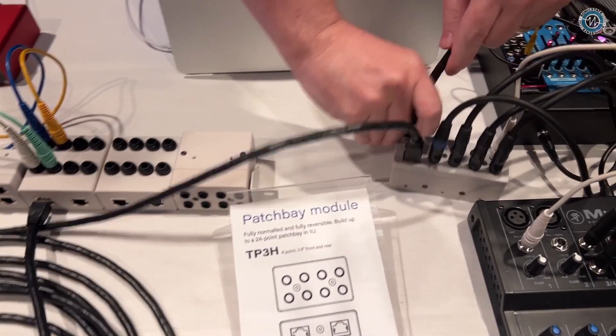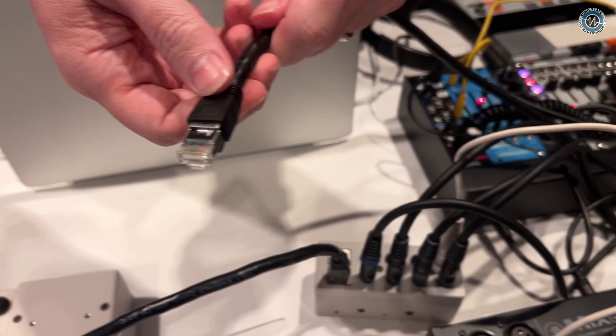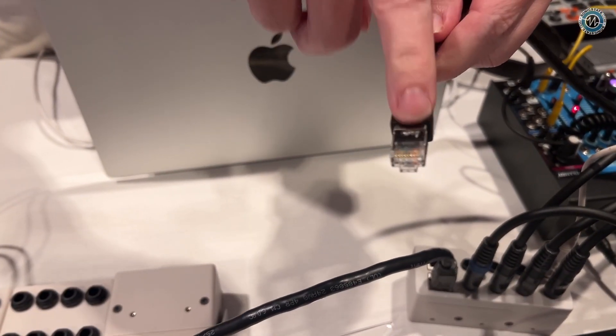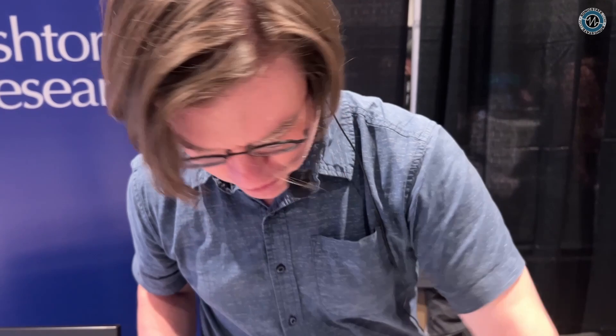Ethernet cable has eight wires. Some clever folks in the industry noticed that you can get four audio signals with those eight wires — four balanced audio signals. So in order to help people take advantage of this fact, we've made some little boxes.